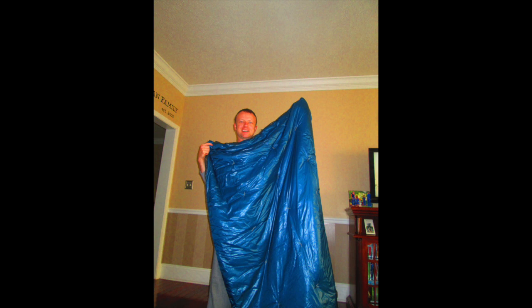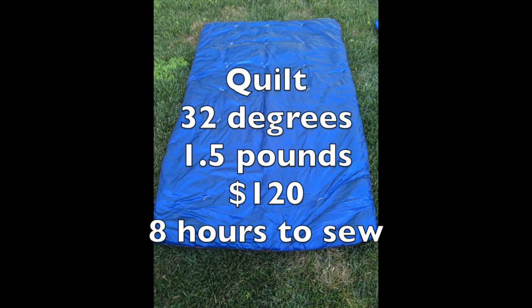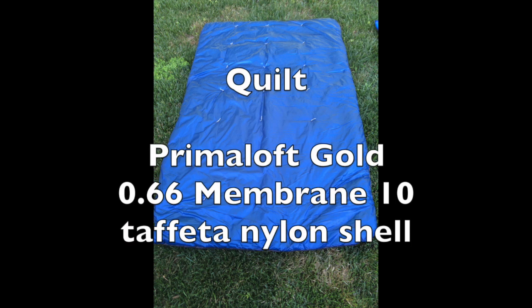Would you look at that smiling fella — that's me the day I finished my quilt. Here are the stats: rated to 32 degrees, I've used it down to 36 so far, weighs a pound and a half, all materials cost $120, and it took me about eight hours to make. I used a layer of six-ounce Primaloft Gold insulation stacked with a three-ounce layer.